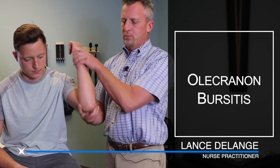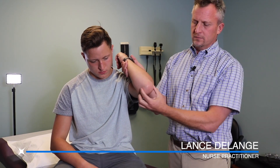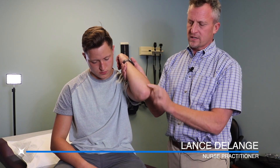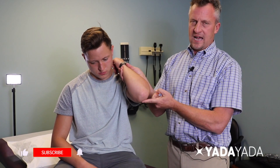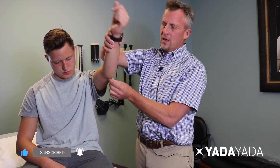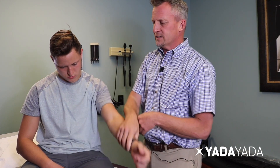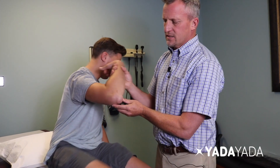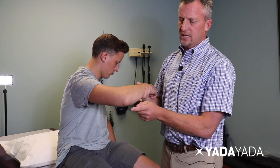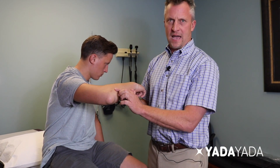We're going to talk about olecranon bursitis. Your olecranon is the pointy portion of the back of your elbow. This elbow is a normal shape, position, and characteristics. The skin as the elbow flexes is tight; as the elbow extends, the skin is able to flex and move away. In between the skin and the bone is a structure called the bursa. The bursa is a soft tissue positioned between the skin and the bone, and its purpose is to allow the skin to slide past the bone.